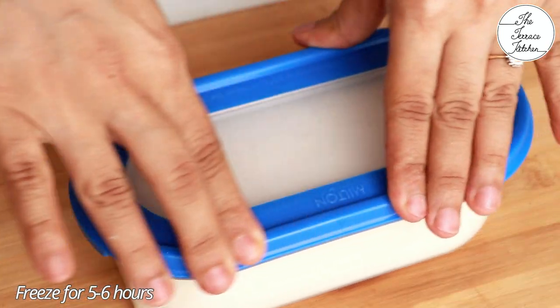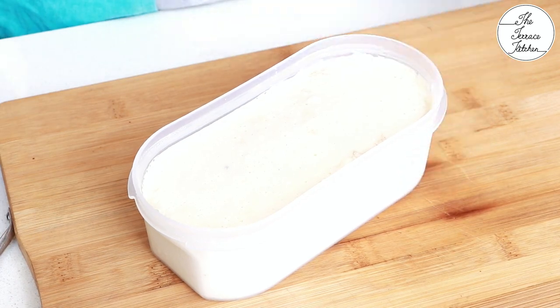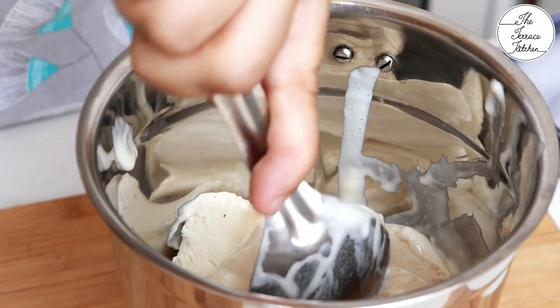You need to freeze this by transferring it to an airtight container for five to six hours. After that we are going to churn it again so that the ice cream's texture improves and it becomes more smooth.